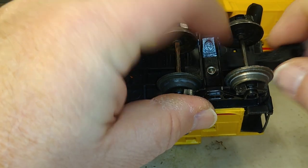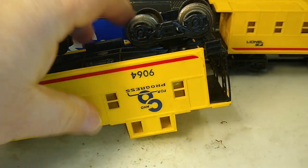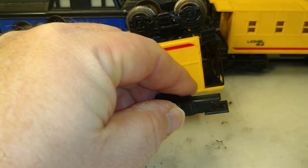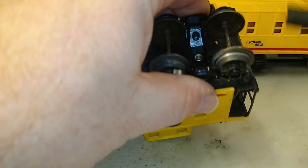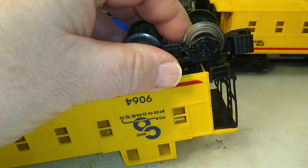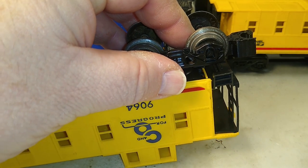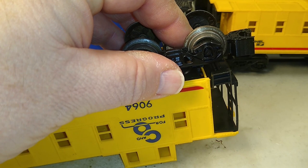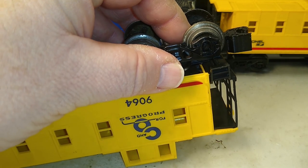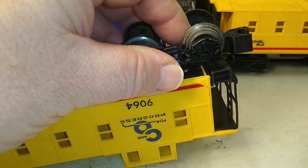The real work is done by this plate gluing to the bottom plate. Put a dab of glue on there, slide it into place, and hold it until it catches. I'm going to hold it there until it starts to set, then set it aside for 20 to 30 minutes and we'll have a coupler in place.